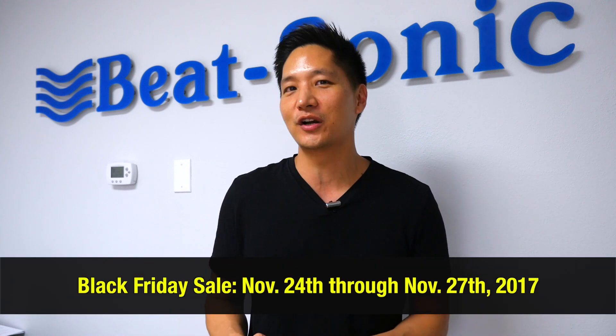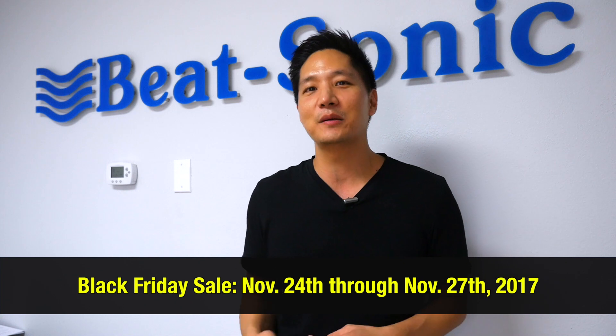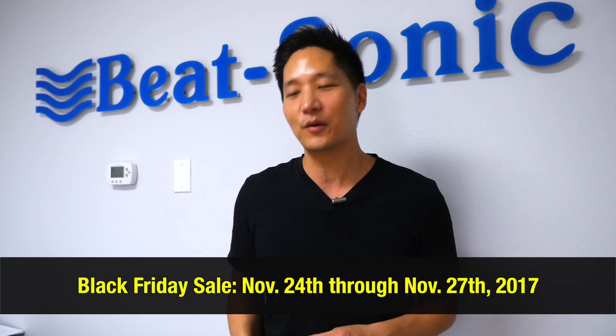Hey guys, Eric here at BEATSONIC. It's that time of the year again where we have everything on our website — BEATSONIC branded item products for 15% off. It's gonna start Black Friday all the way to Cyber Monday. Let me just show you some of the exciting products that you might want to pick up during that weekend.